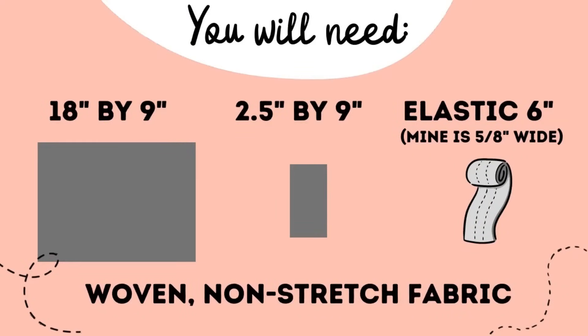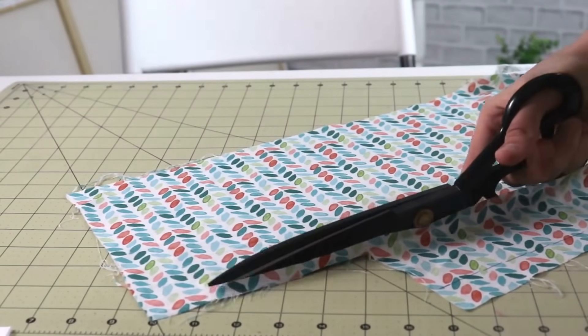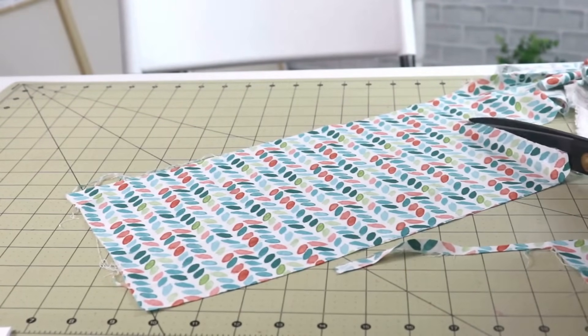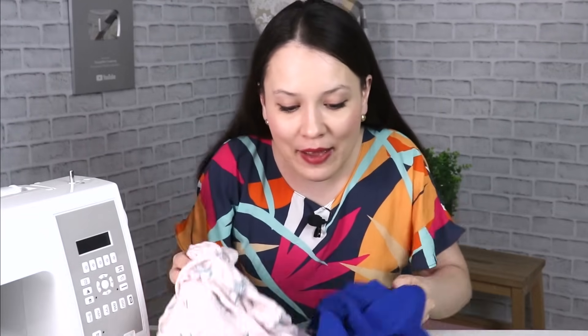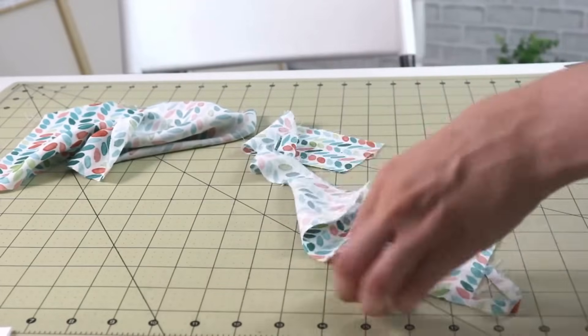For this first project, we're gonna need to cut two rectangles, one bigger, one smaller, and you truly need just a tiny bit of fabric. This particular project comes together probably in about 10 minutes. The fabric scraps that you're gonna be using — use something that is a little bit lightweight, something a little drapey; you don't want anything too stiff because we're making a bandana.